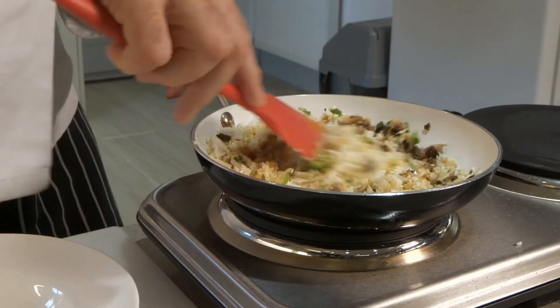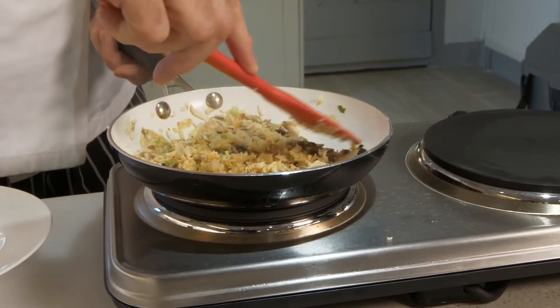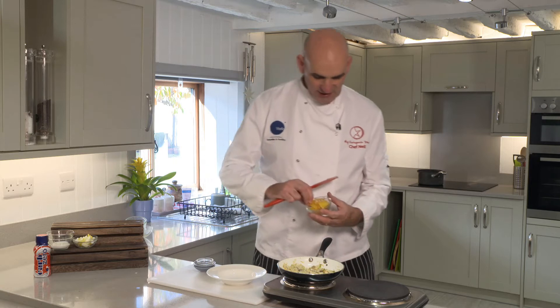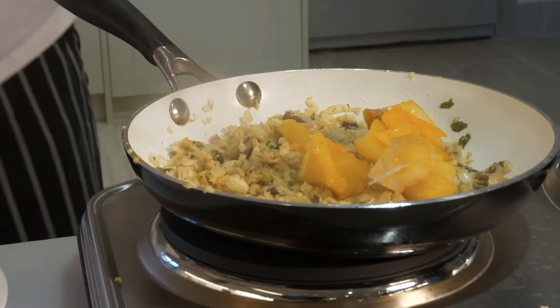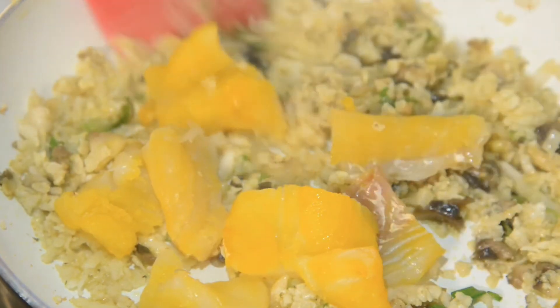You don't want the pan too hot. If the pan's too hot, it may start to burn the rice at this point. The next thing we're going to add in is the smoked haddock. You just want to get this slightly coloured, so we're just going to stir that so it starts to cook a little bit.